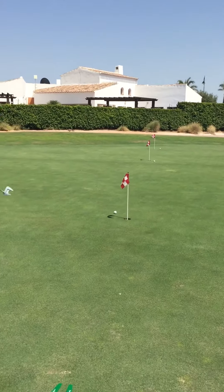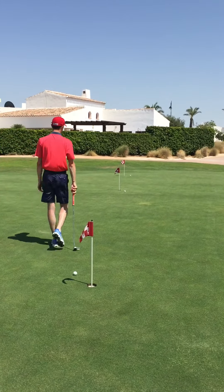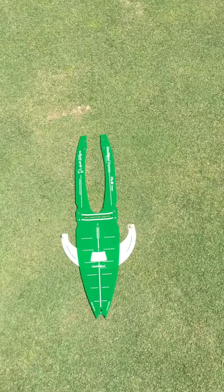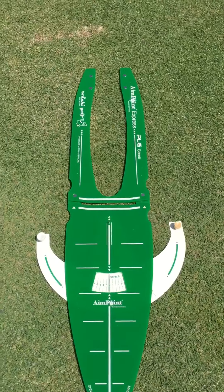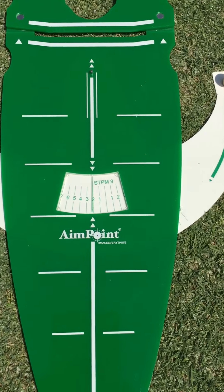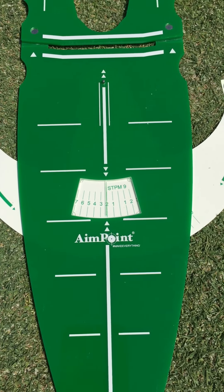So there we've got three putts, all on a 2% slope, all finishing within a foot of the hole. That's the benefit of practising with your PLG — where you can make your Aimpoint read, you can set the dial based on the stimp and the amount of slope that you want. As you can see, this is a 2% slope.